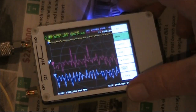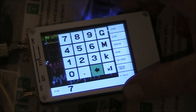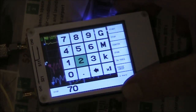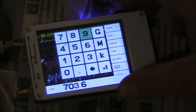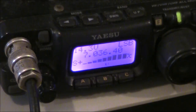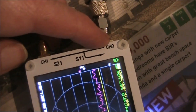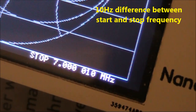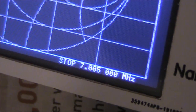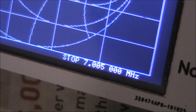Next thing I'll do is set the start and stop frequency slightly differently from one another. I've got the start frequency on 7.035 and I'll put the stop frequency on 7.036. As for where the output is coming from, it's coming from channel zero. Here's 5 kHz. A range like this might be useful if you're testing crystal filters.